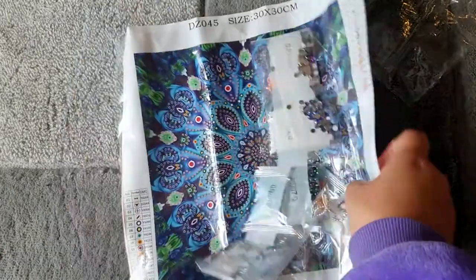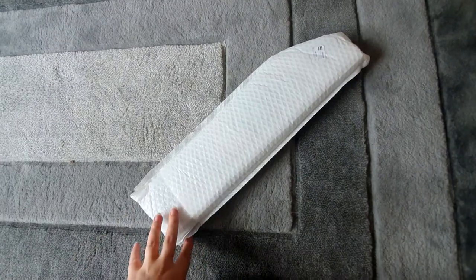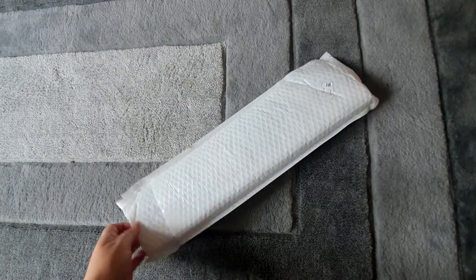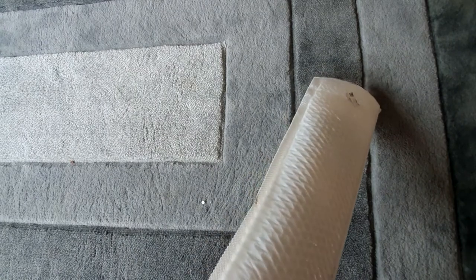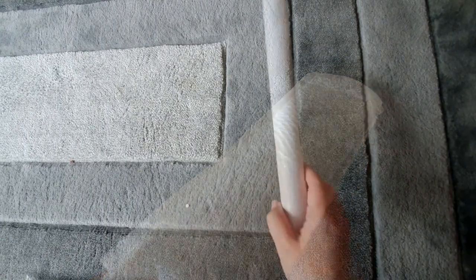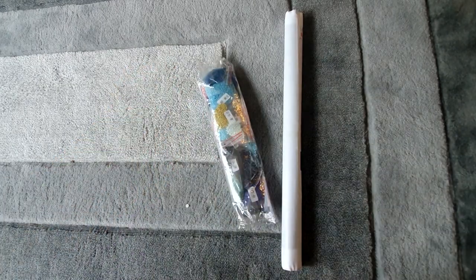Absolutely gorgeous crystals on this one — the colors are amazing, so very excited. Another really good kit; so far really really impressed. This is our last product from them — a bigger canvas. We have the canvas, the drills, and the toolkit.